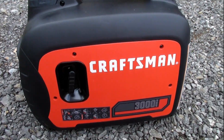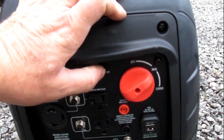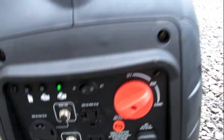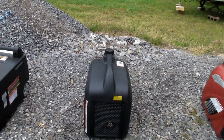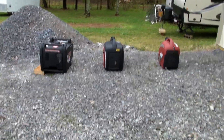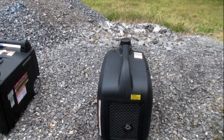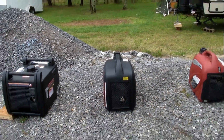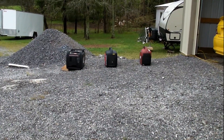Now the Craftsman 3000i — take that out of economy mode. I notice that the Craftsman doesn't increase the idle as much as the others, just a small amount. We're about 4 or 5 feet away, then going back to 15 feet away.